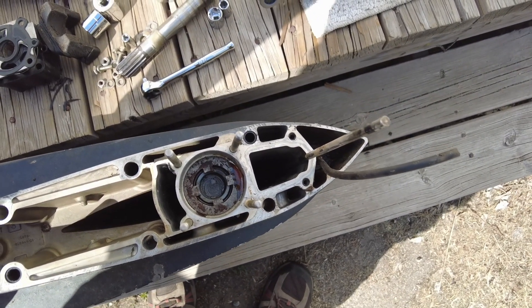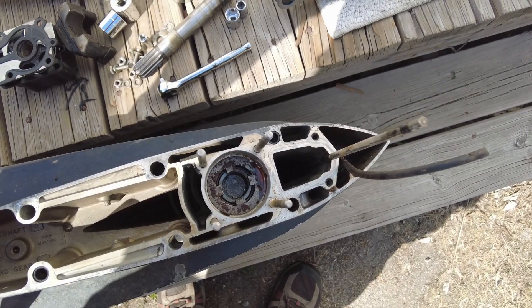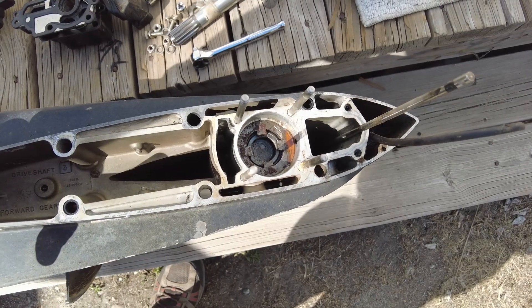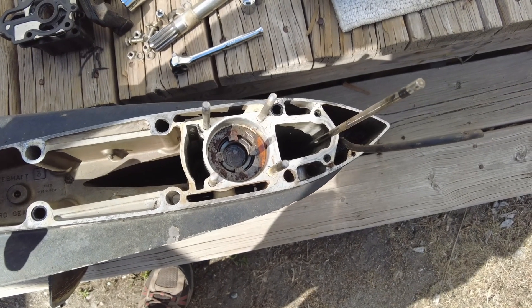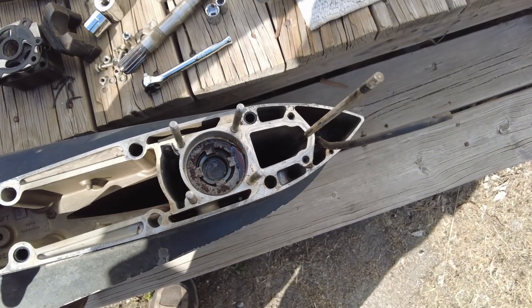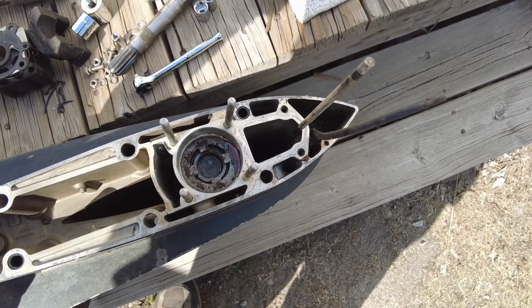The good news is when this lower unit's in neutral the prop seems to spin just fine. So I'm going to guess that there's not anything too wrong with the bearings that support the prop shaft, but definitely we've got a little bit of a problem here.